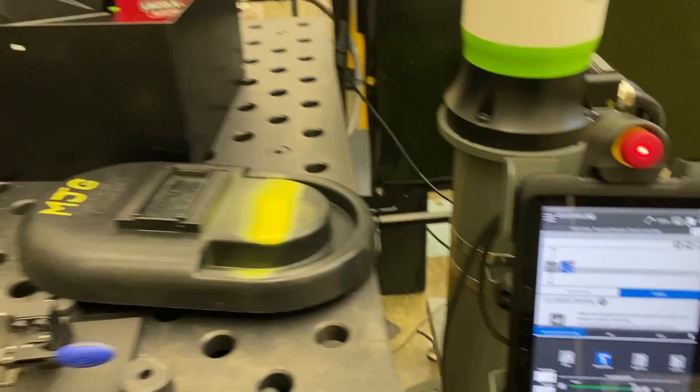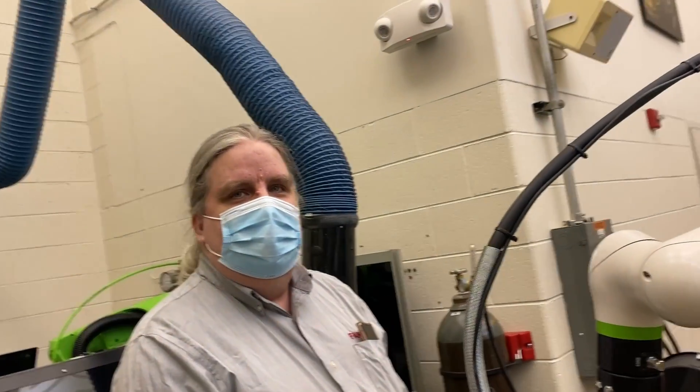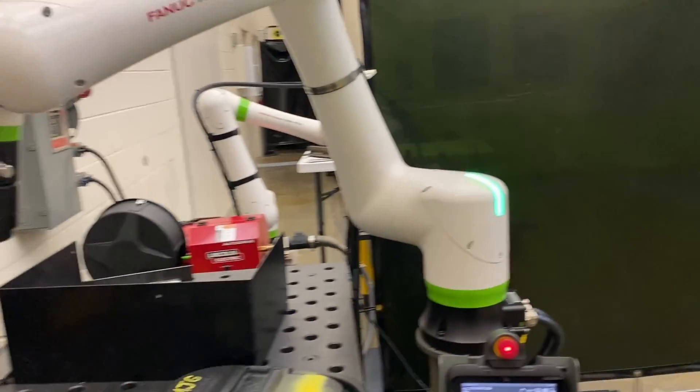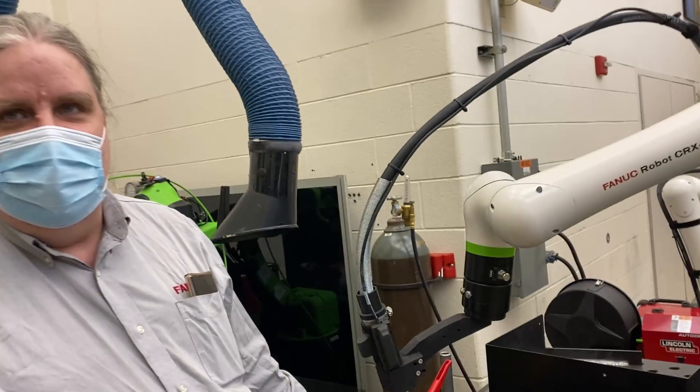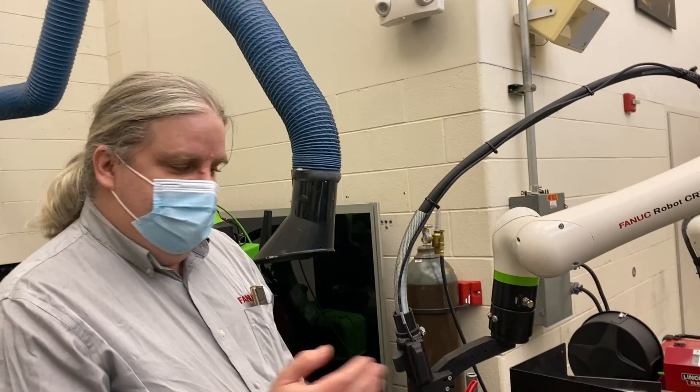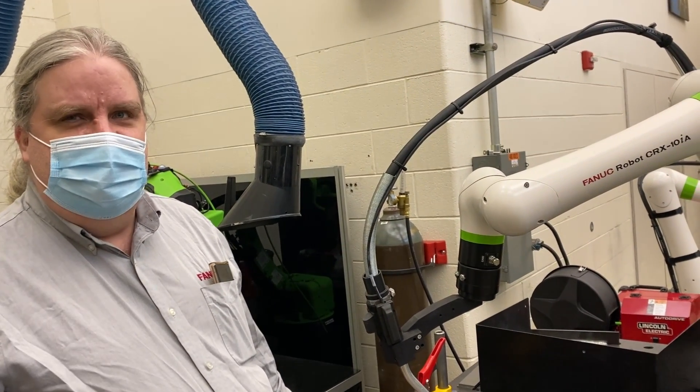Is that a fairly standard way to conceptualize a job — using a timeline? No, the timeline program is brand new for CRX. It does support the conventional TP/IPANN interface too if you're familiar with FANUC robots, but the timeline is the new graphical representation.